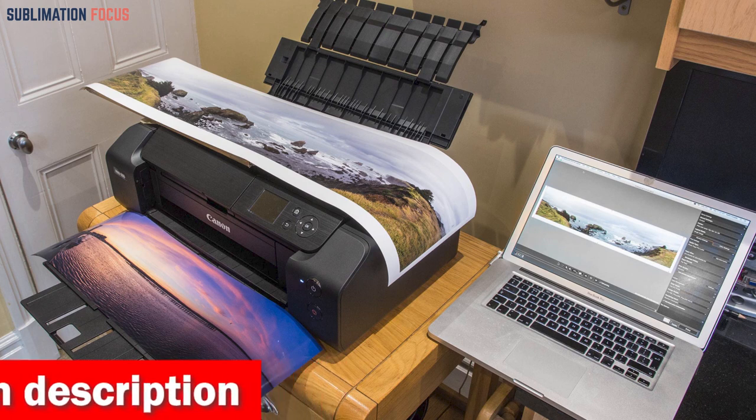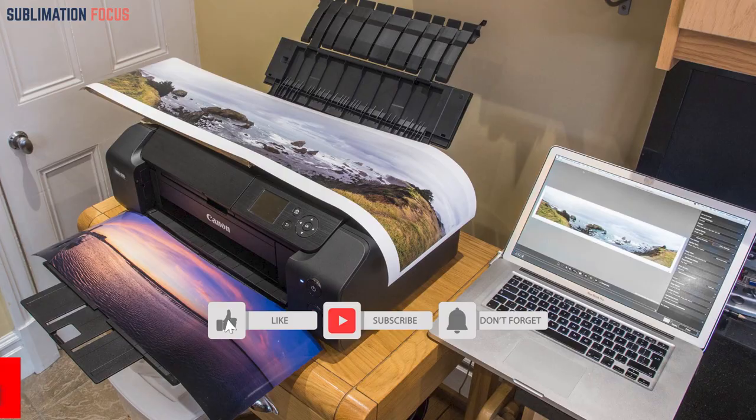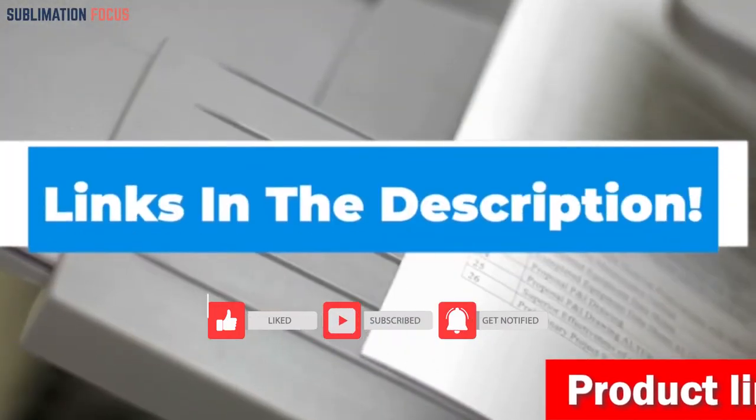Additionally, the printer's ability to print panoramic images up to 13 inches by 39 inches adds a unique and captivating dimension to your art. If you think this is the best printer for your color photos, check out the link in the description box below to buy it right now.